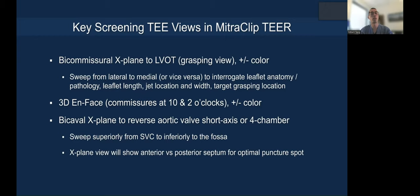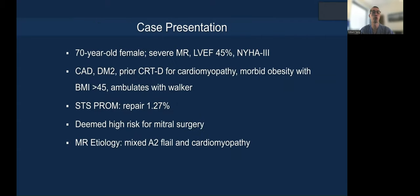If you are limited on time and experience, these are the only views you really need for a successful transcatheter edge-to-edge repair procedure. Let me show you a case.